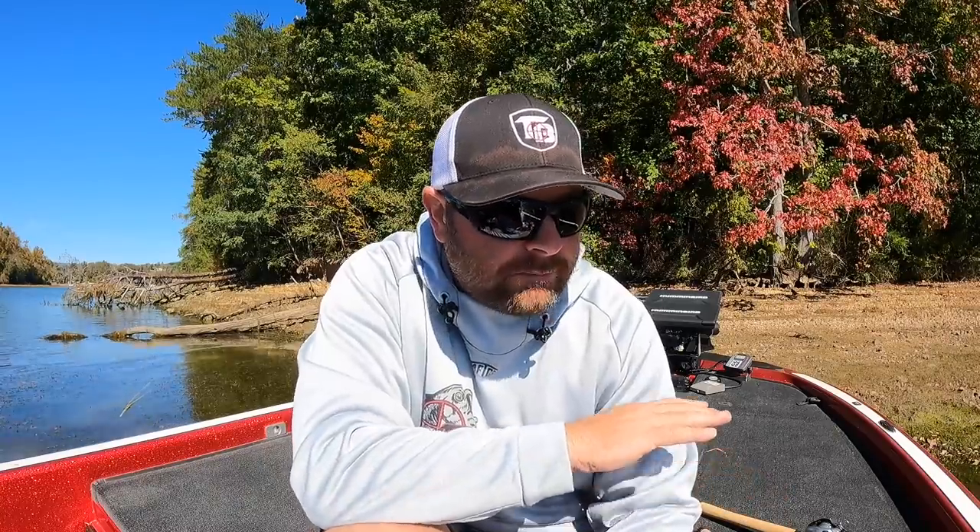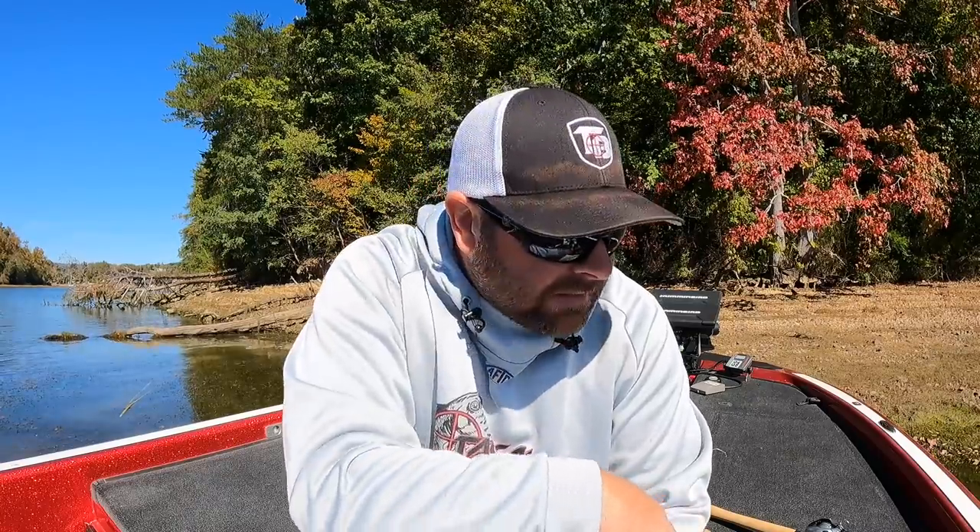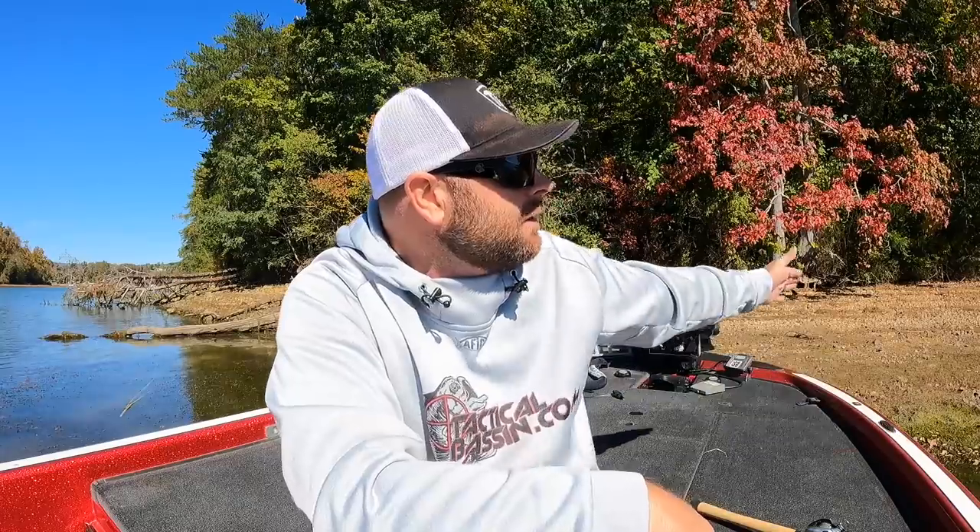I hope you learned something from this video. I can't emphasize blade baits and spoons enough this time of year - the fish are active and feeding up. Down below I'll link all my favorite baits, rigging options, hooks, split rings, colors, rods, reels, and line. Get out there, be careful of low water and creek channels, but get on the water and take advantage of fall fishing because it is good right now. Leave questions in the comments, give us a thumbs up, and remember to subscribe!